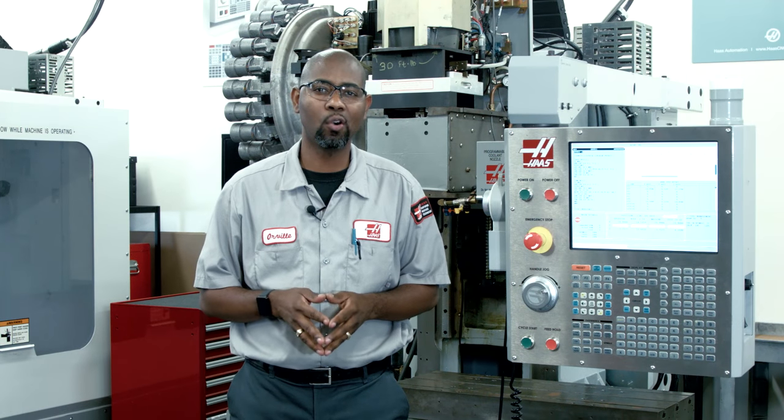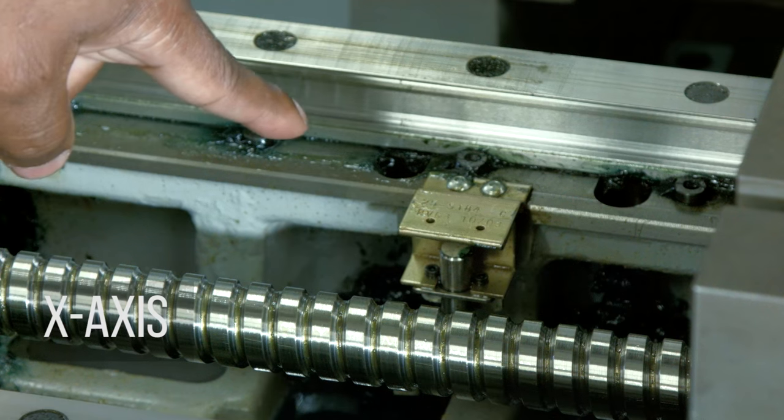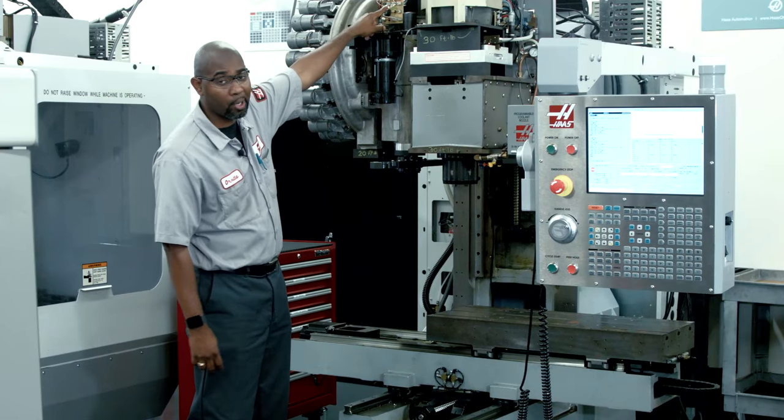In order to reach the home sensor, you need to open up the way covers. If this seems like something you'd rather leave to an HFO technician, now is a good time to give them a call. Here are the locations for the home sensors of your Haas vertical: the X-axis, the Y-axis, and the Z-axis up on top. You don't want to have to pull both covers just to find which side has the home sensor.